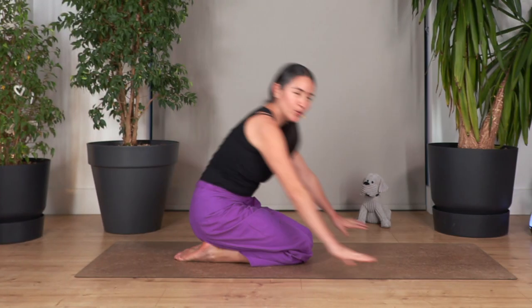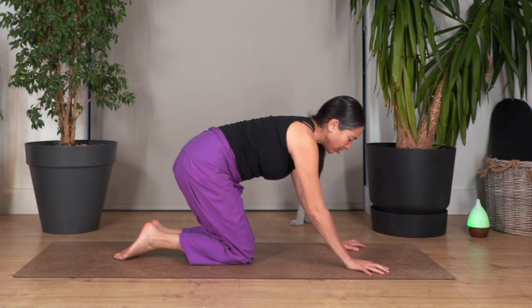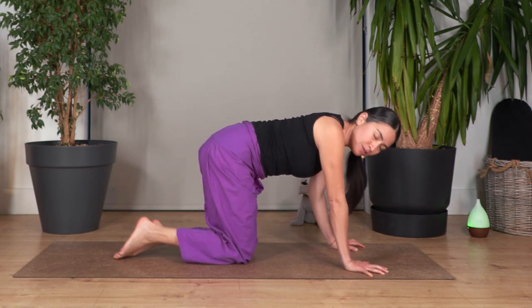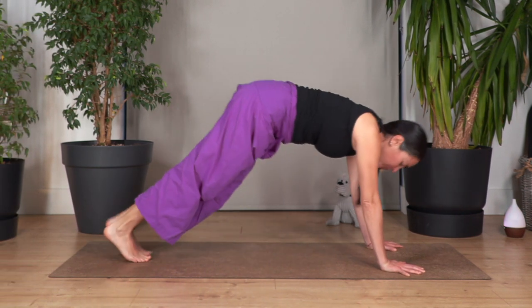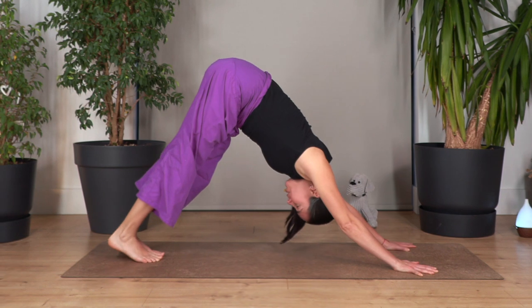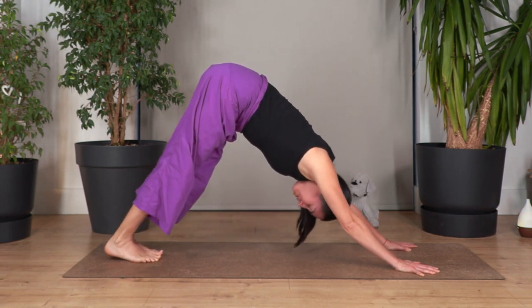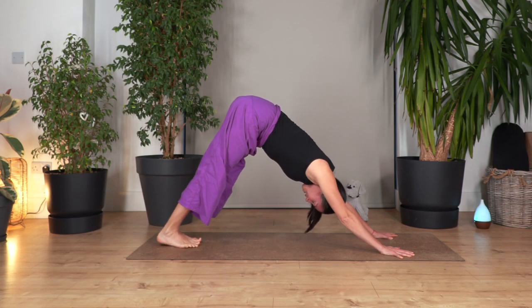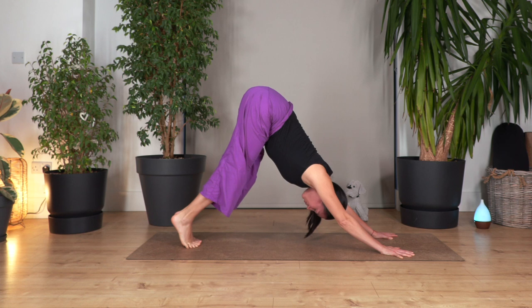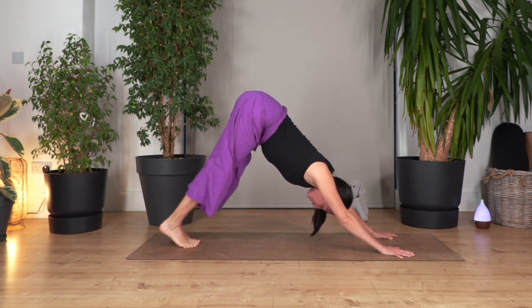Back onto all fours. Index fingers pointing forward, spread your fingers — feel a sensation of grip in the ground so you don't let the weight collapse on your wrists. Straighten the right leg, then left. Push your body up and we go — inhale, lift your heels; exhale, heels go down without forcing. Let's go for three, and down. Let's go for two, and down. Just one more, down.